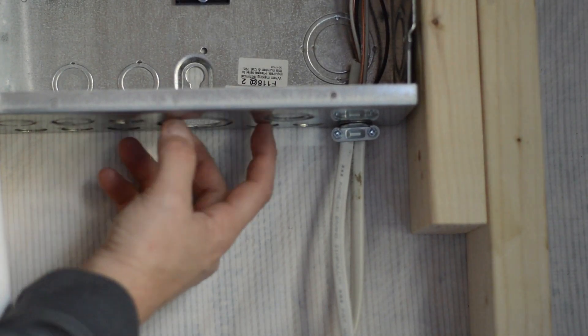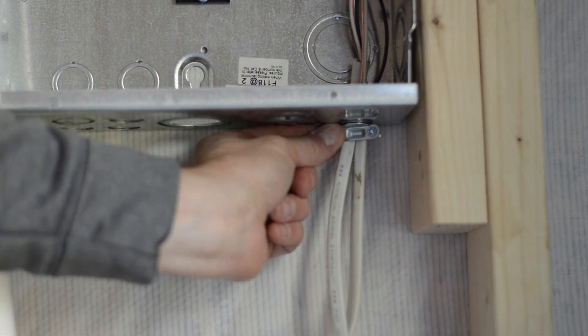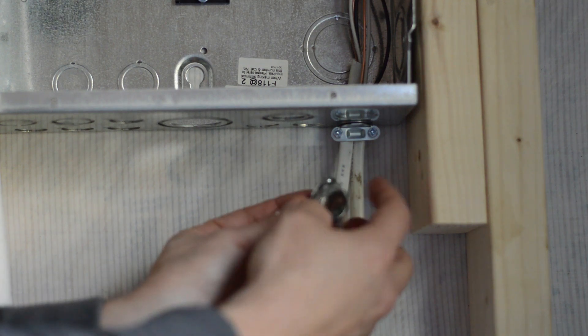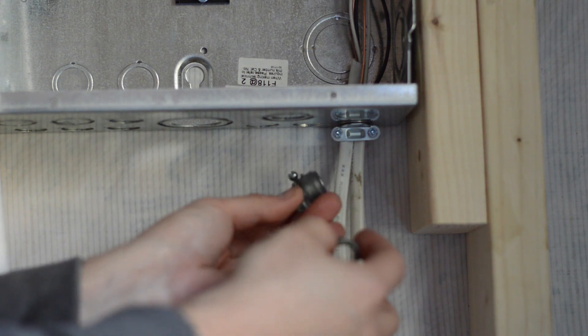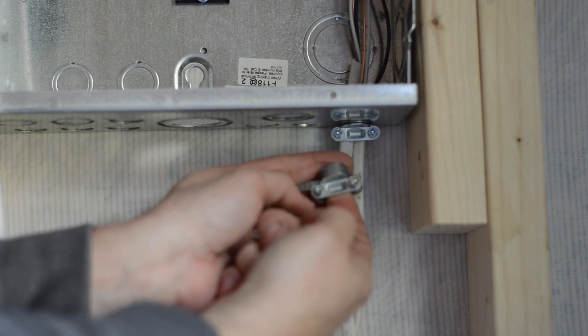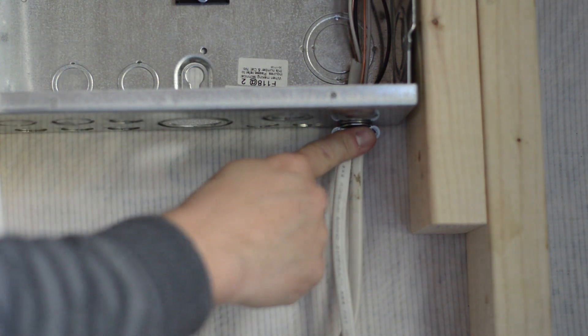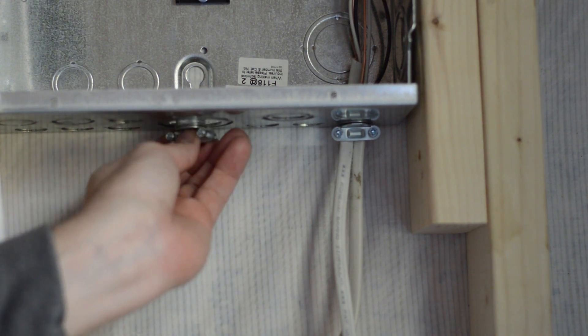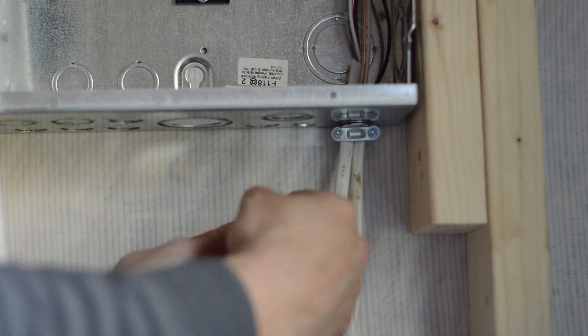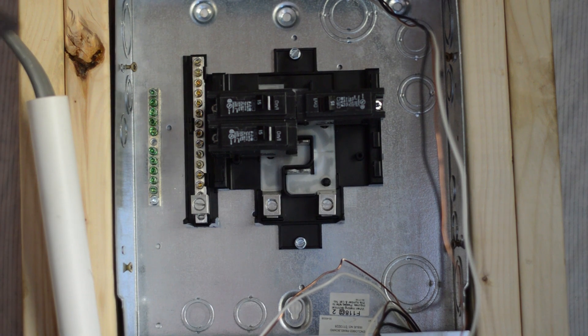I want to show you these little clamps that go into what are called knockouts. In your box you have little places you can knock out holes for your wires, and then you have these clamps that go in there — a nut on one end and the other end is where your wires go in. You screw them down and it keeps your wires nice and tight, secure in the knockout hole.